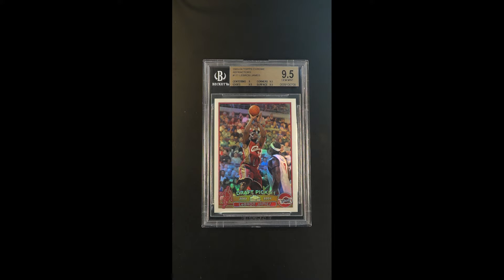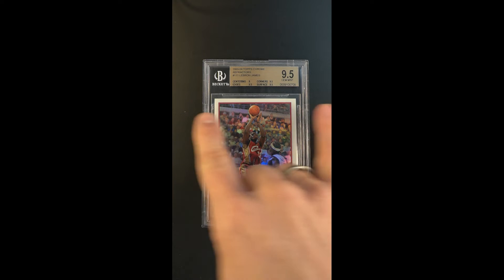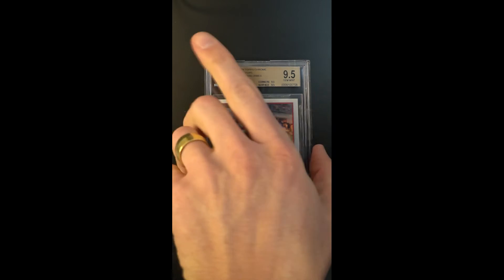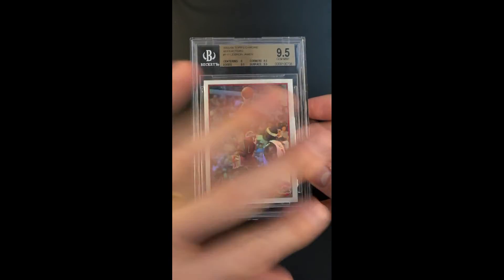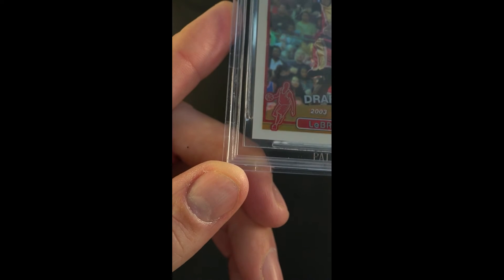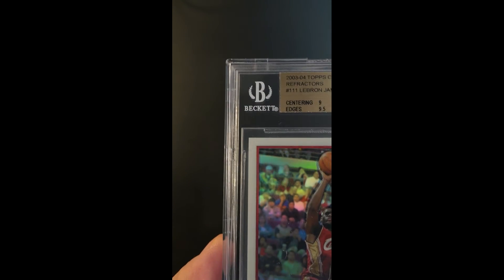This particular example has what is a manufacturing typical centering shift at the top, about 5 points give or take. The technical grade is a 9 on the centering subgrade, everything else 9.5 — unquestionably gem mint condition throughout, just absolutely pristine, pack-fresh surfaces. Everything appears exactly the way we would expect it to appear given the lofty technical grade.